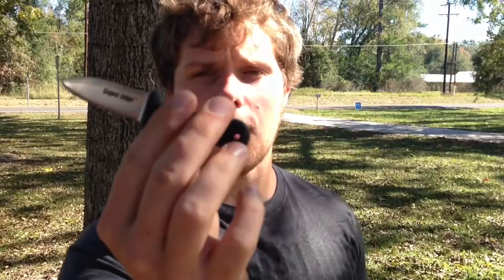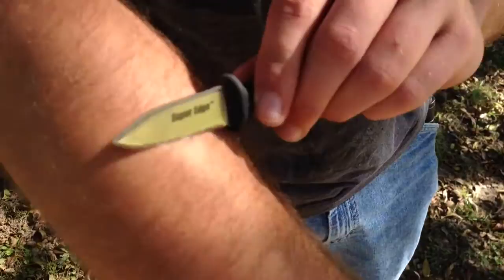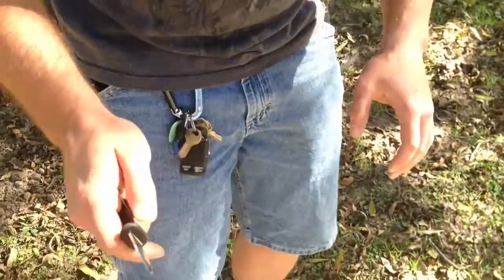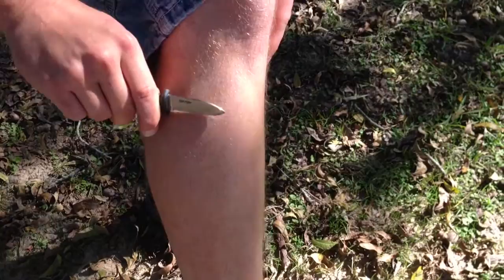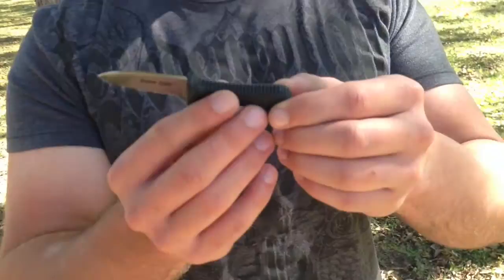To tell you the truth, they're not my favorite serrations, but they will get the job done. It's not something that you use every day, but if you have a nasty job — some rope cutting — the serrations actually do work well. These serrations actually came shaving sharp from the factory. I'm not sure how the camera's picking that up, but for serrations, they are shaving sharp. So that's a plus from Cold Steel.